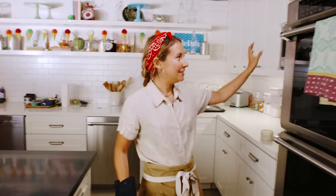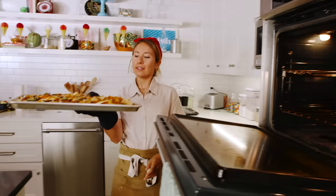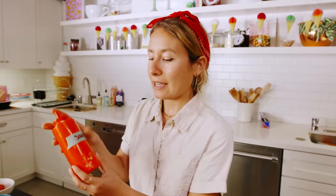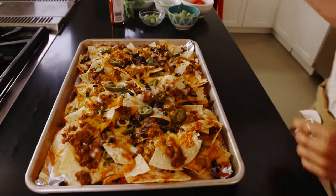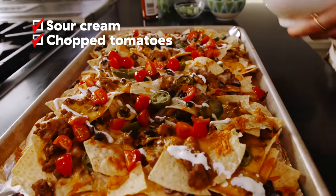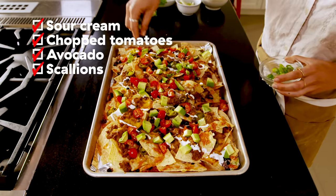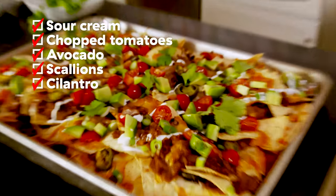Our nachos are ready, so I'm gonna take them out. Oh, they look so good! We'll start with a drizzle of sour cream. In the Delish Kitchen, we like to keep our sour cream in a squeeze bottle — just makes for a better presentation. I'm adding chopped tomatoes, avocado (everyone loves avocado), scallions, and I'm also gonna add some cilantro. It makes them look even prettier than they already do.